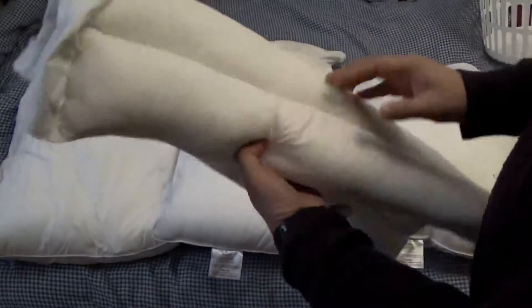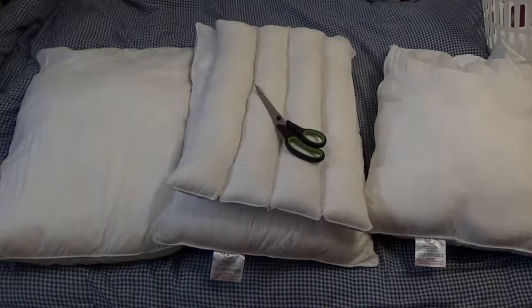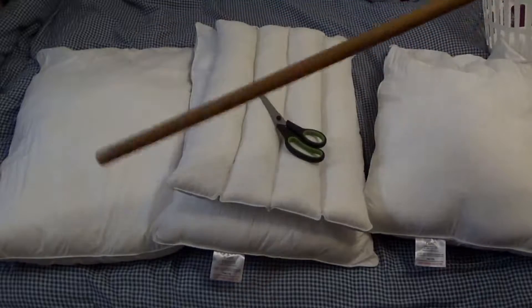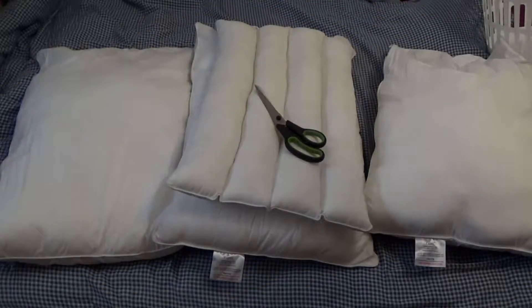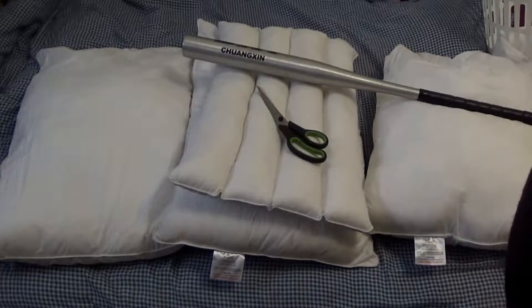This is what we are going to make today. To do this job we need a scissor, a stick with a big head — I'm going to use a baseball bat — and of course a sewing machine.